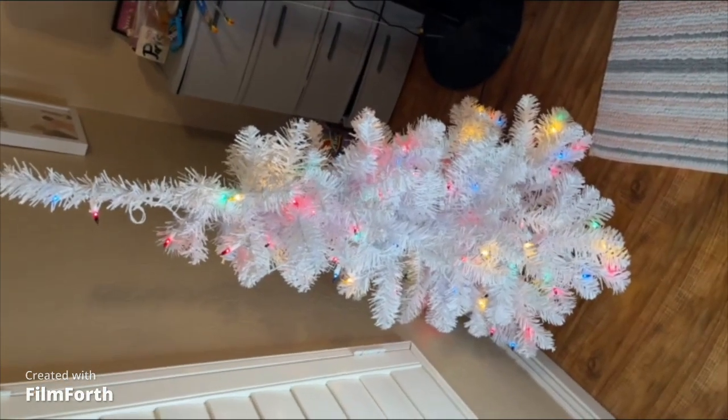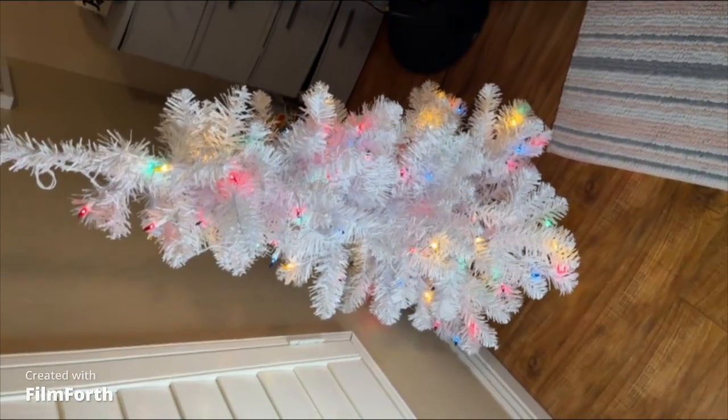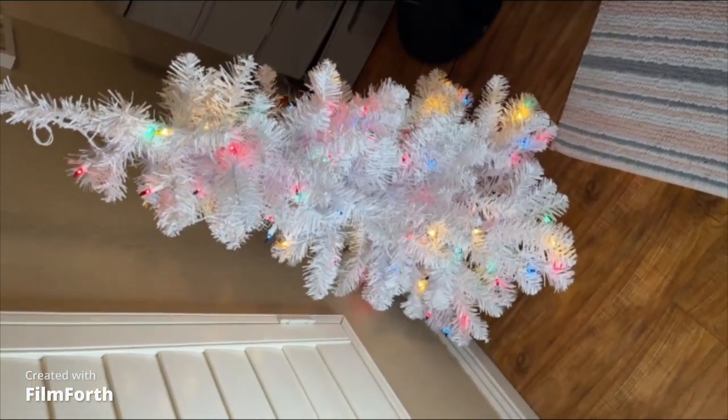If y'all wanted a tree for your room, this is not going on any table — this is a big tree. Now I gotta put it somewhere else, in the corner or something. I don't know where I'm gonna put it.